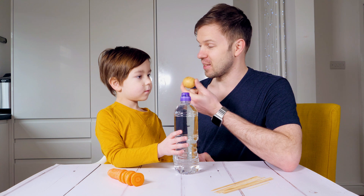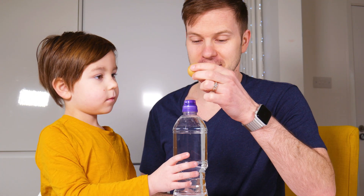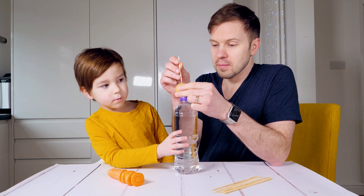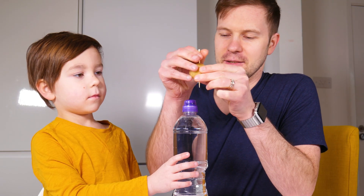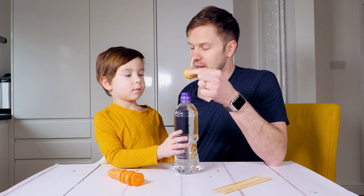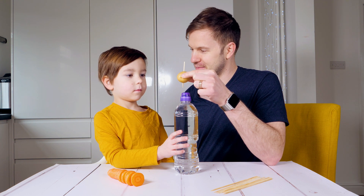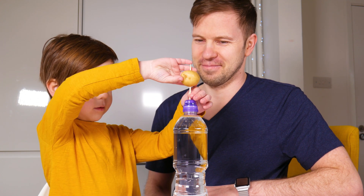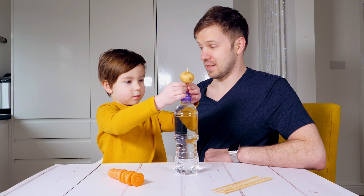Today we're going to try to balance this potato on the top of the bottle. First we stick through to make it even harder. How easy do you think it's going to be to balance it here? I'm going to try. So it doesn't stay there, does it?